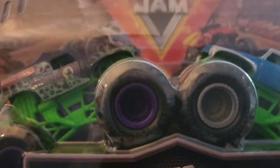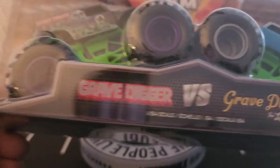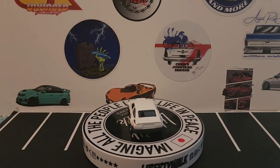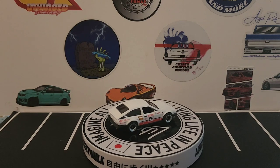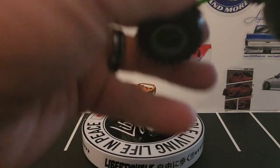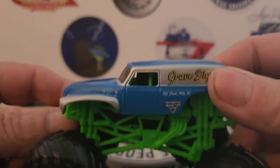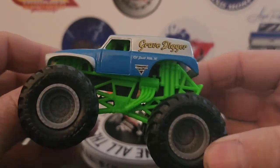We finally got two more Grave Diggers to add to the collection. That one and that one — with the purple rims. This is Grave Digger versus Grave Digger the Legend. They're coming out with so many of these, which is crazy. I think they came out with this colored body before, but the difference is the green roll cage and gray rims.